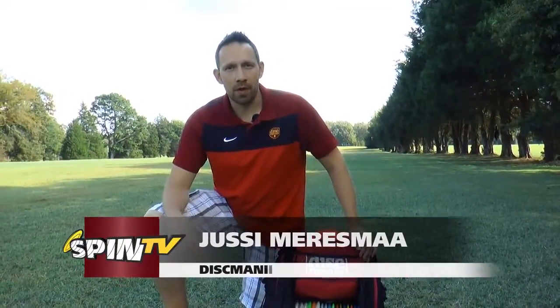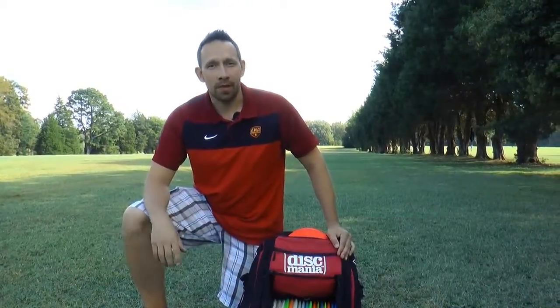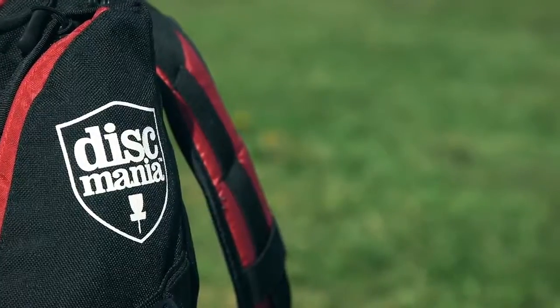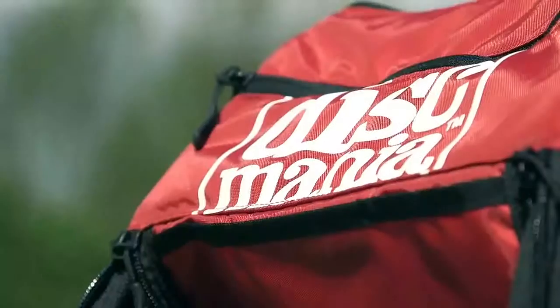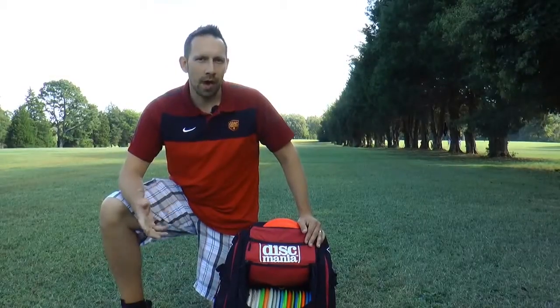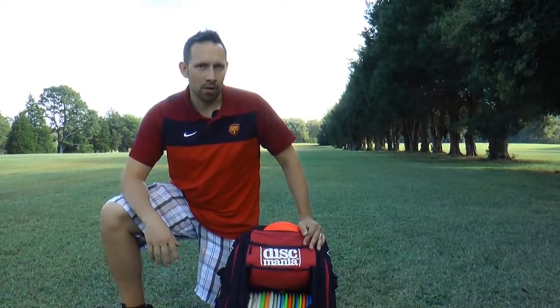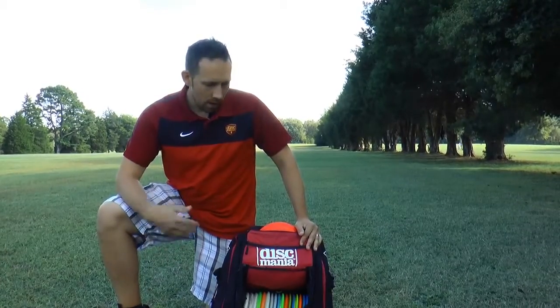Hi, my name is Jussi Meresmaa from Finland. I'm a CEO of Discmania Golf Discs and this is what's in my bag. Let's start with the bag itself. We have a really nice custom-made Discmania grip bag that holds pretty much everything that you need on a disc golf course. I like to carry as few models as possible, so I'm carrying only seven different Discmania models, obviously different variations of them, but seven models and approximately 18 to 19 discs — let's check what I have.